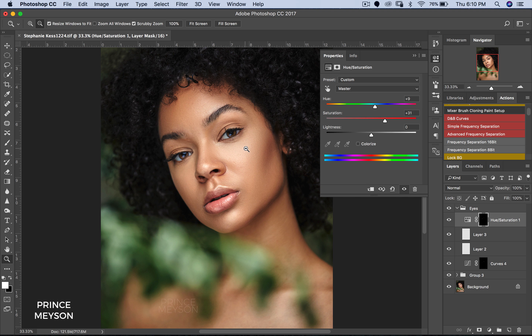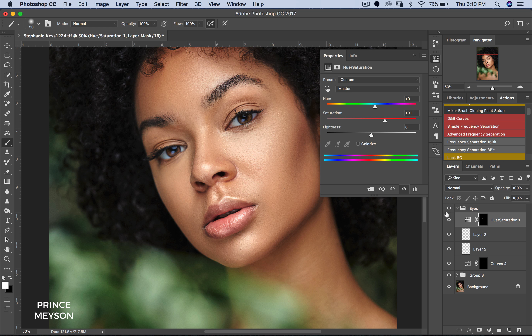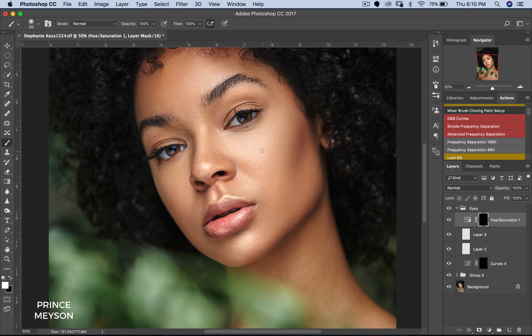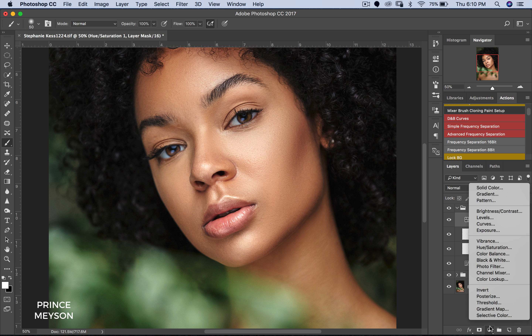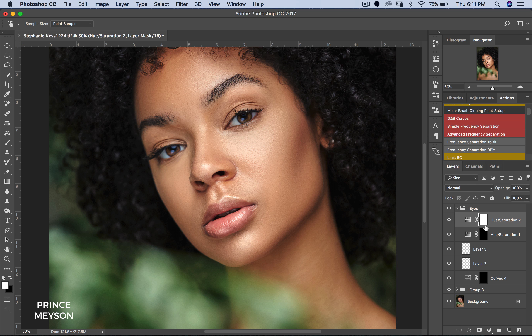That's an easy, simple way to make the eyes look really good. Now some people have issues where their models will have red eyes and all that kind of stuff. For that you create a Hue/Saturation adjustment layer, get your color picker tool, and click somewhere around the red area. Whatever colors you pick — normally yellows or red — you just reduce the saturation. But fortunately she has really bright eyes so I didn't have to do that. I'll probably make another tutorial on that later.